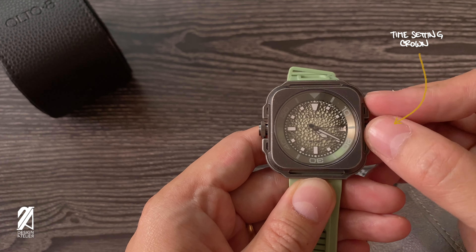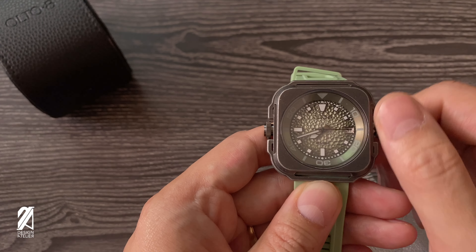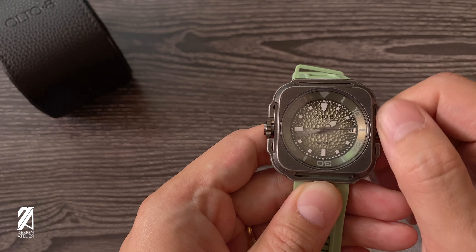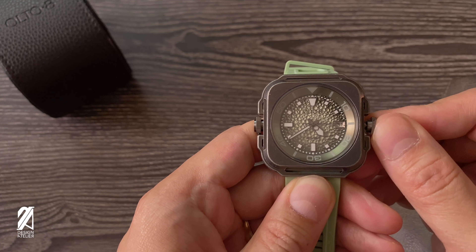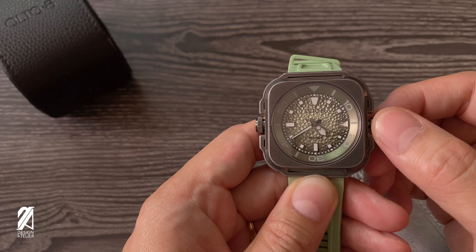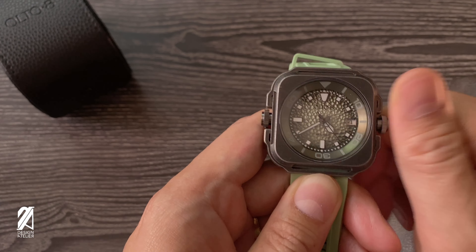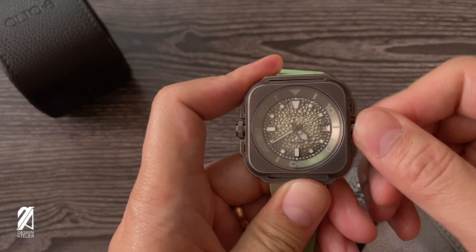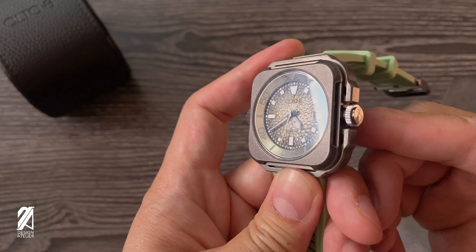The crown is not hard to unthread and wind. The benefit of having such a short, flatter crown is that there's more weight on the base of the stem, making for a more steady turn. Don't make the mistake of thinking this uses some special caliber — it's the same NH36 that powers these budget divers. You can also feel secure that it'll be more than adequately protected with all of the crown guards around the case.